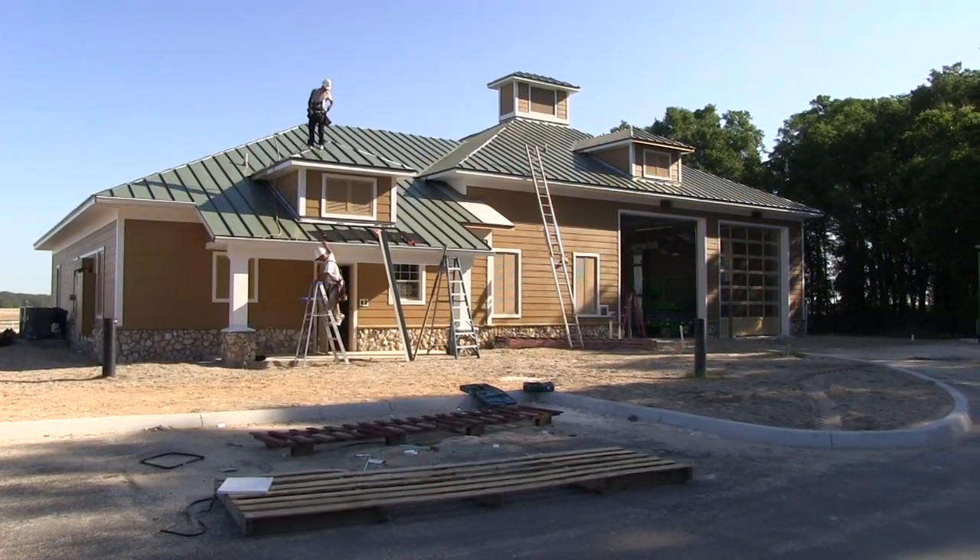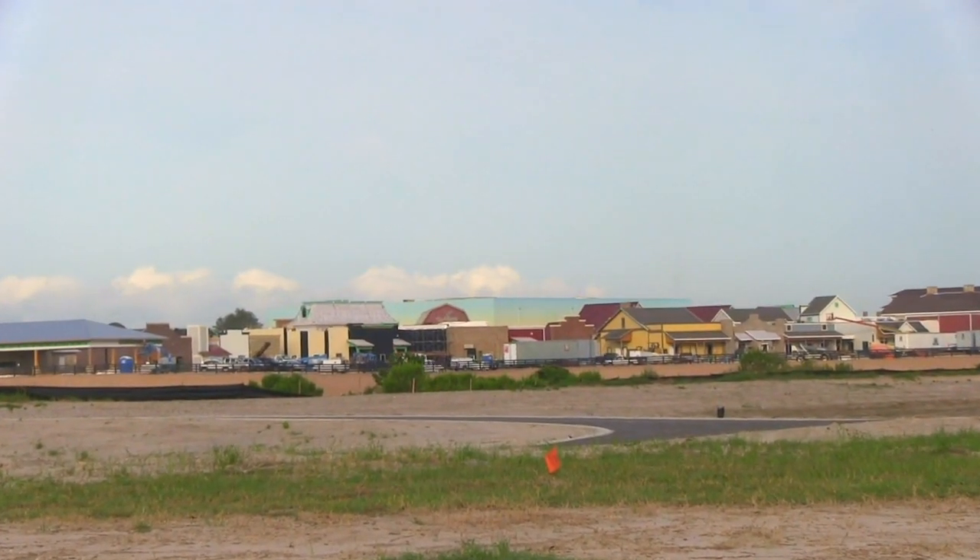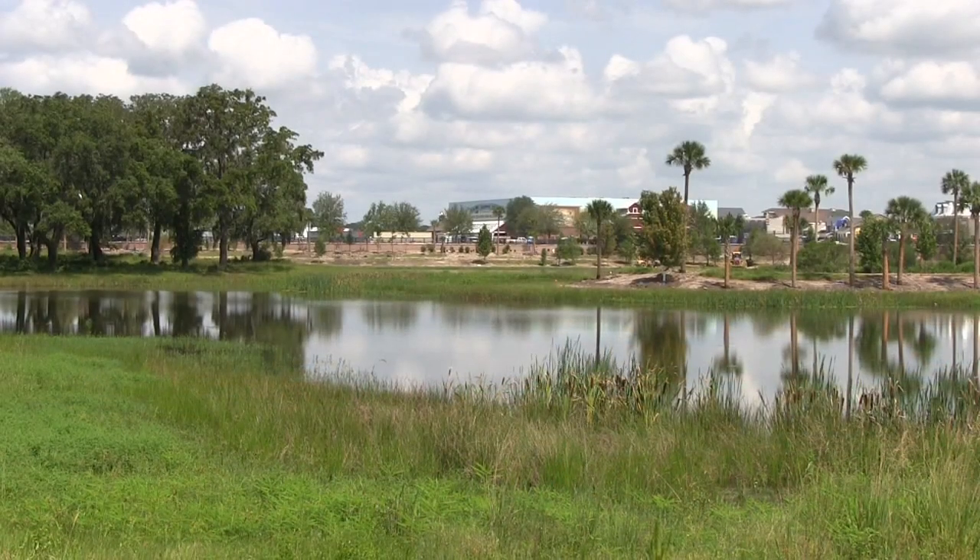I'm here at the construction site south of 466A, on the spot where the new fire station is being built. You can see behind me brown wood is rising up from the ground — it's a very exciting time. Today we're going to talk about something you see all over the country: every community has one, each with their own personality, and that is the water tower.